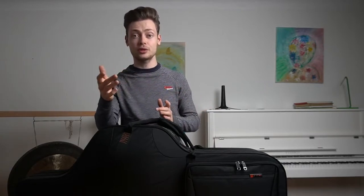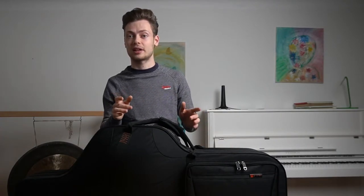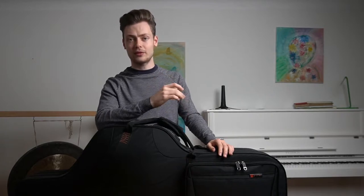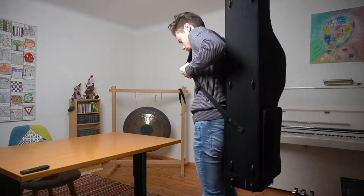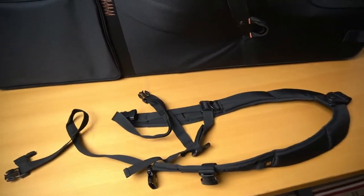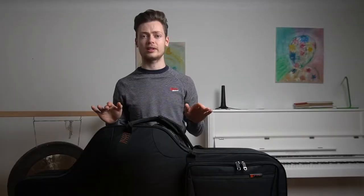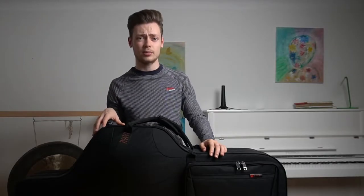Moving on to the price — this is where the case becomes really attractive. I've seen it priced around 270 euros or about 300 dollars at the time of recording. This is pretty competitive considering other cases like the BAM high-tech cost more than twice that amount. The only thing to consider are the extra 25 bucks for the back straps, which I definitely recommend getting. They attach via a different mechanism than the shoulder strap — it sometimes sounds scary when putting it on your back, but it's actually really sturdy and has never caused any problems for me or any of my friends.